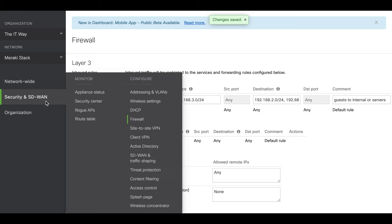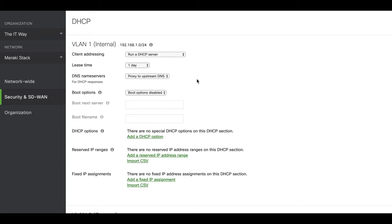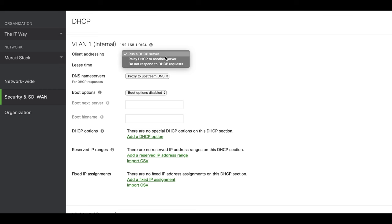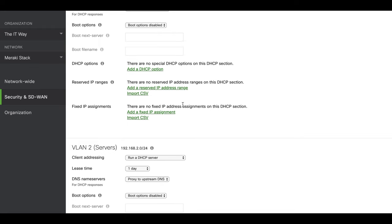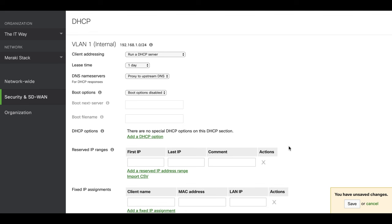The next aspect to consider is DHCP, which will depend on the configuration at your location. If you use the MX as a DHCP server for all your VLANs, this is the default. You can see the three different options, and it's already running the DHCP server by default for the three VLANs. If you have your own DHCP server, you can change it to relay DHCP to another server and put your DHCP server's IP address. You can also reserve fixed IP addresses for specific devices. Since I don't have a separate DHCP server, I'm going to leave it as default.